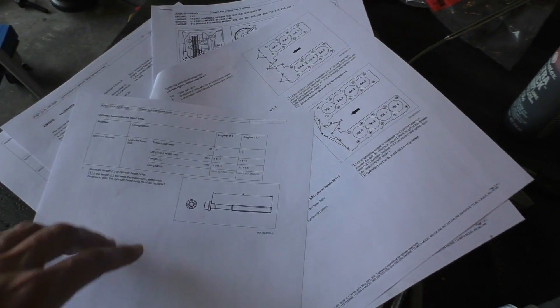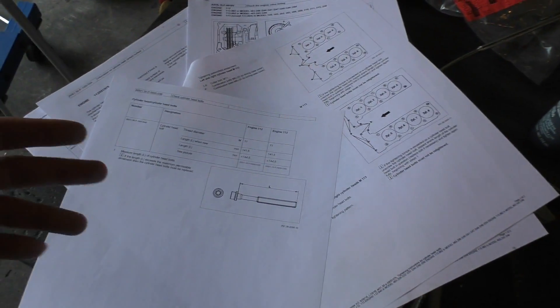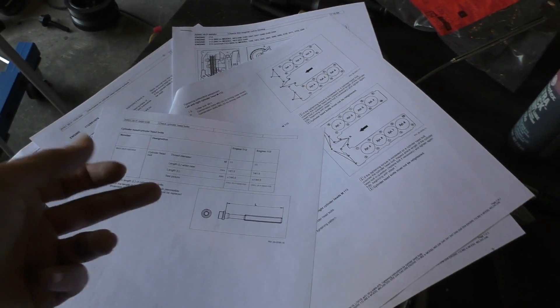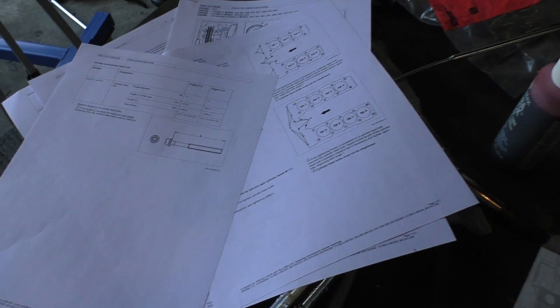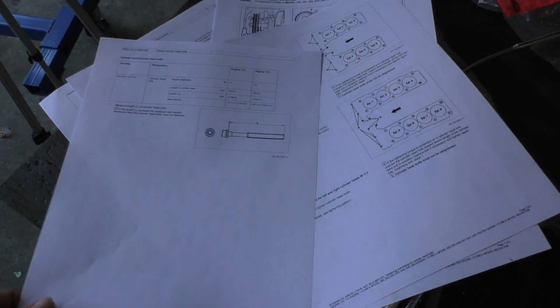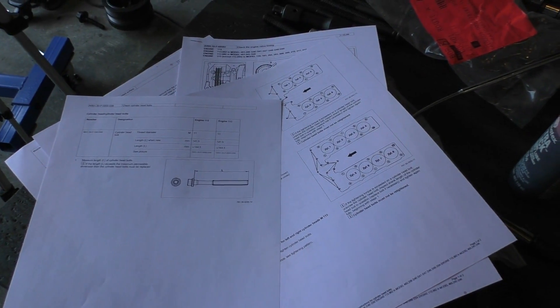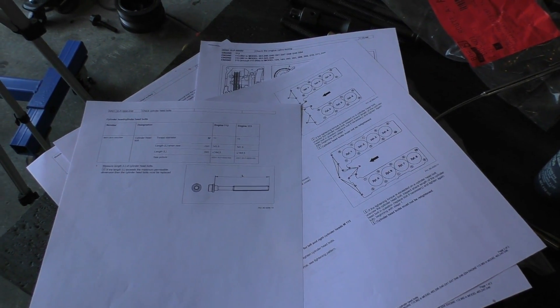For some bolts there are documents that tell you to check the length and replace them only if they're beyond the maximum, which suggests you might be fine to reuse them if they're within the limit. For those of you asking where I get these documents — I downloaded the service manual from eManualOnline.